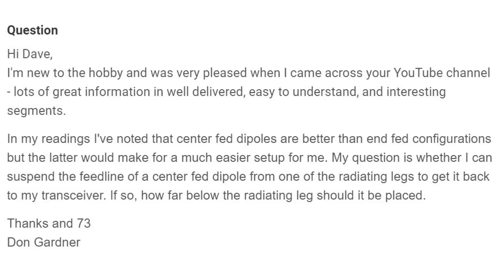This is why we've seen the popular appearance of off-center-fed dipoles over the last 10 or 15 years. And when MyAntennas pioneered end-fed, I got one of their end-fed dipoles and I'm very impressed with it. His question is whether he can suspend the feed line of a center-fed dipole from one of the radiating legs to get it back to his transceiver, and if so, how far below the radiating leg it should be placed. Thanks and 73 from Don Gardner.